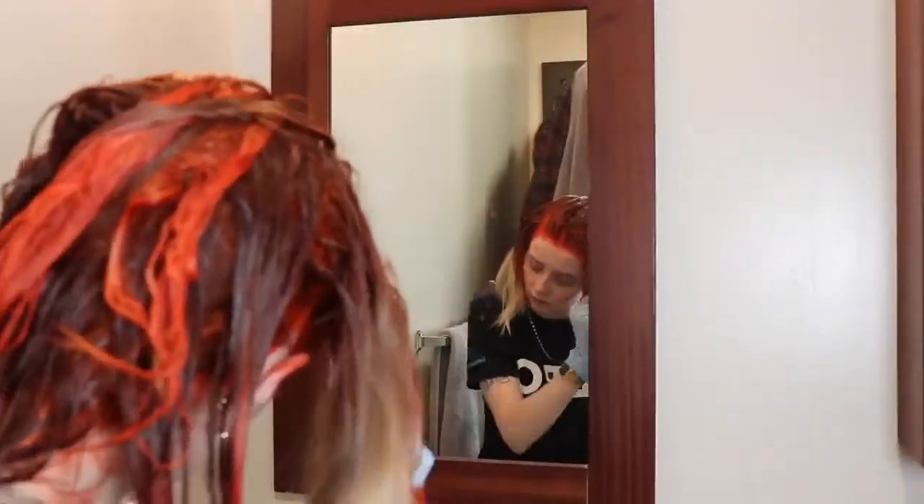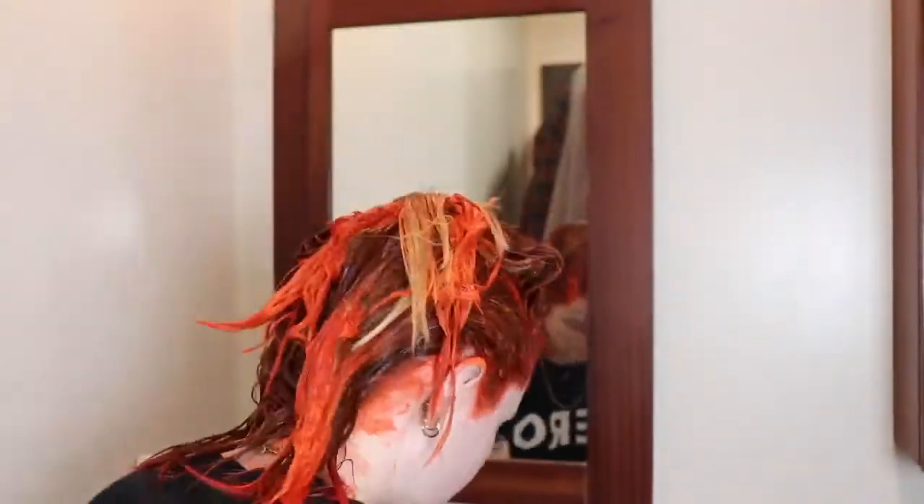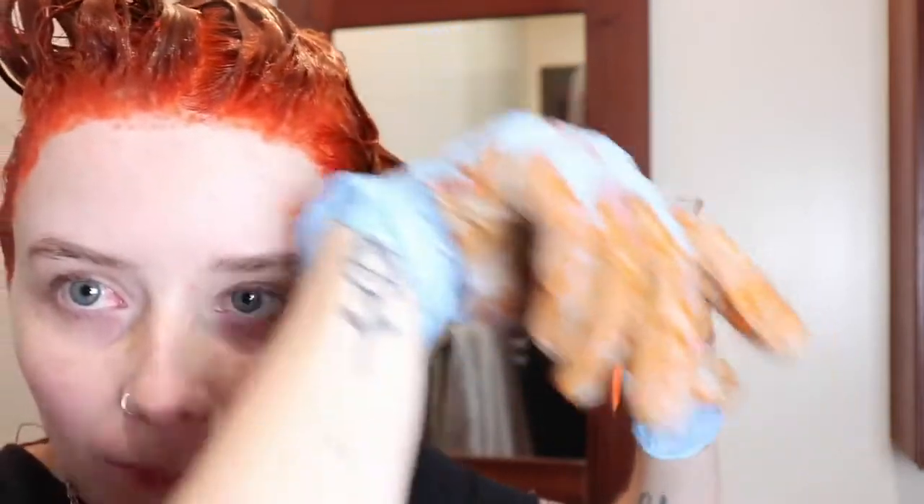That's so pretty — it also smells really interesting, kind of like grapey. We are done! That's the last section, just making sure it's all rubbed in.